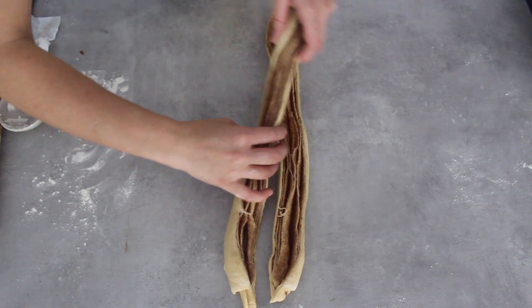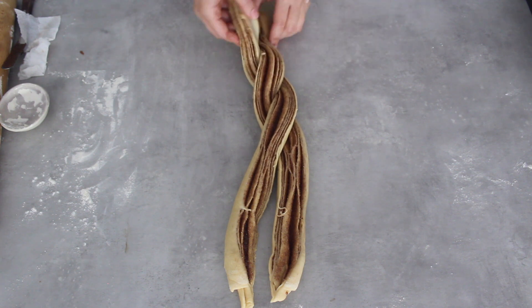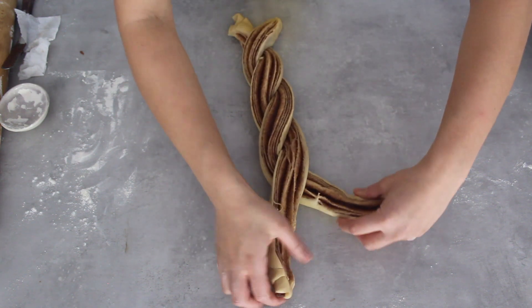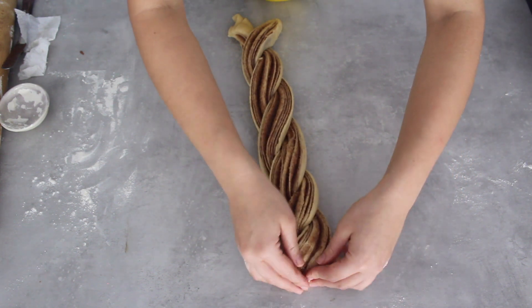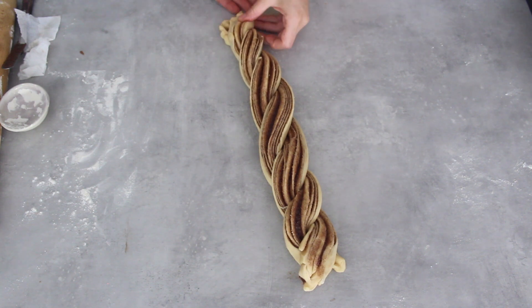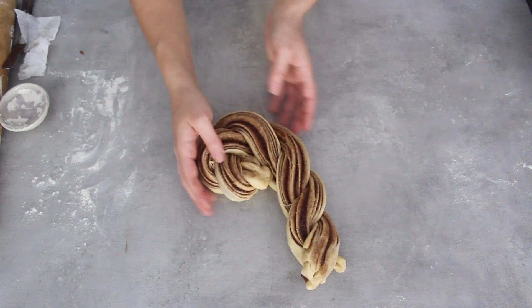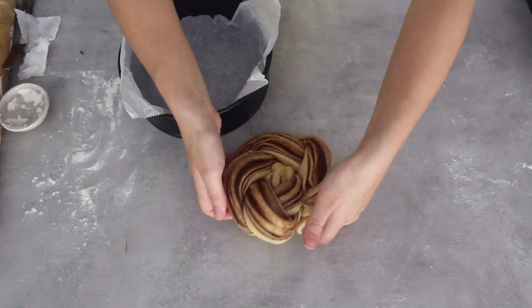Twist it once again, keeping the filling upright. Now what I'm going to do differently here is rather than put it into a loaf tin, I'm going to start rotating the dough around itself until I get a floured circular shape, and this is going to go into a circular cake tin.